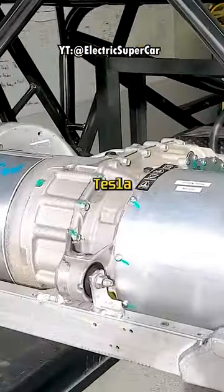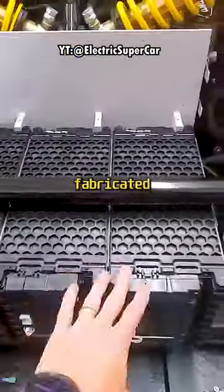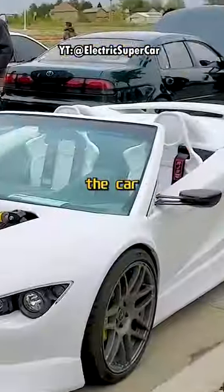He used the rear drive unit from the Tesla Model S. He had to learn about batteries and the battery management system, and he even designed and fabricated his own battery box.